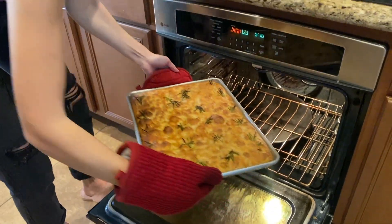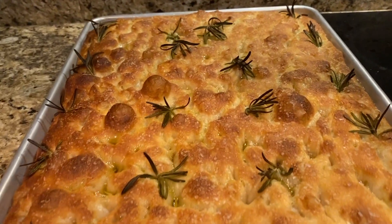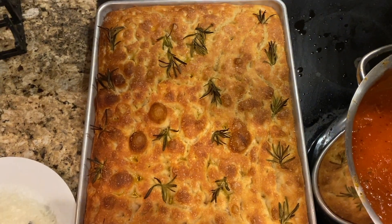Perfectly golden brown. Wow, that looks amazing.